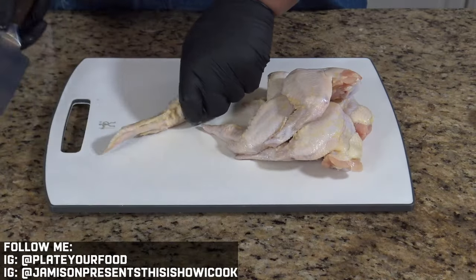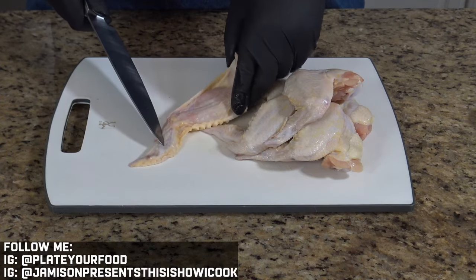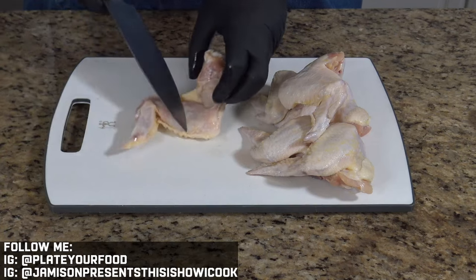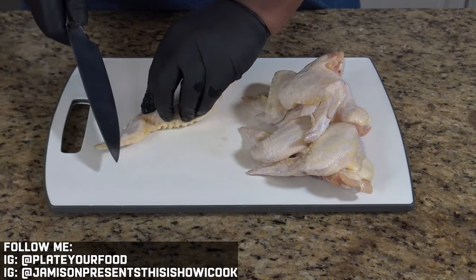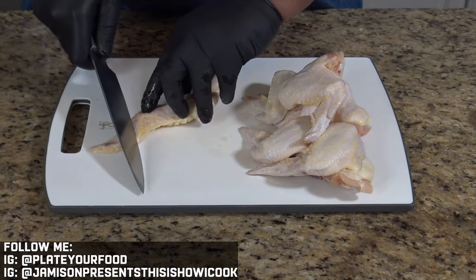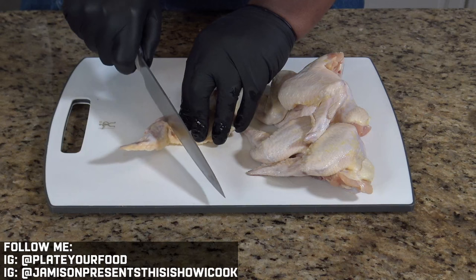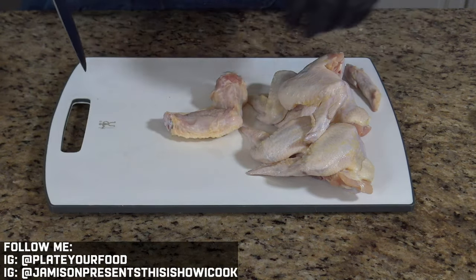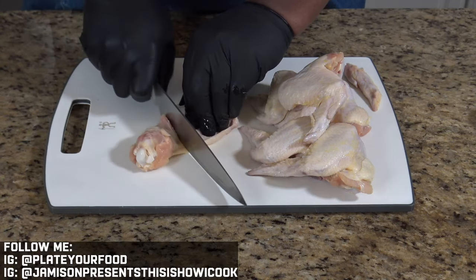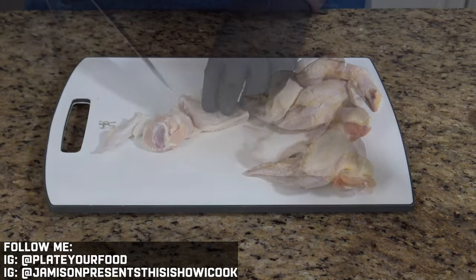One way you can save money in the kitchen is by breaking down your own meat instead of paying the butcher to do it. A chicken wing has three sections: the tip, the flat, and the drum. At each joint, you want to take your knife and bring it right through the joint — that'll turn this into what we traditionally see as a flat and drum. You can see the articulation at the joint where the wingtip and the flat meet; just slide your knife right through there. If you don't hit the joint, you'll know because you won't be able to cut through.